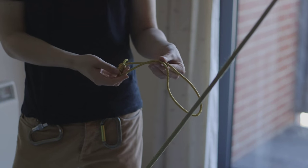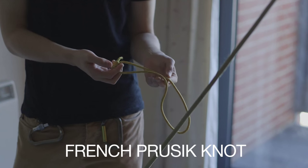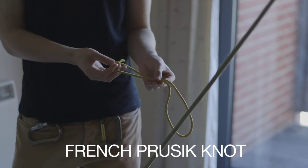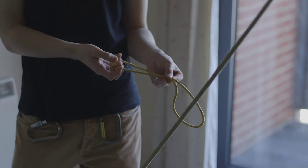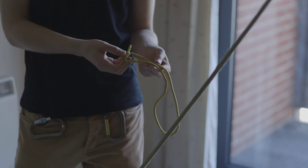Hi everyone, today I'm going to show you how to tie a French Prussock, which is also known as an autoblock knot. It's a cousin of the regular Prussock knot and the Clemheist, and is basically most often used by climbers as a rappel backup.